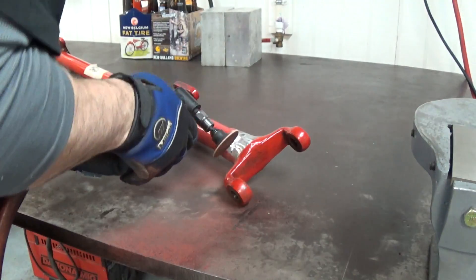If you just were to lay a weld on top, you'd be kidding yourself. It'd probably break again pretty quick.